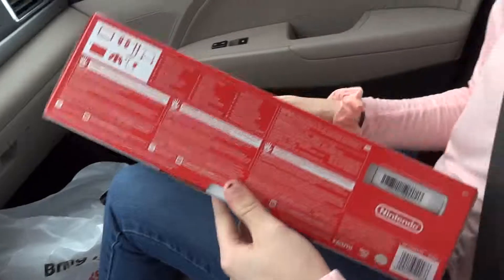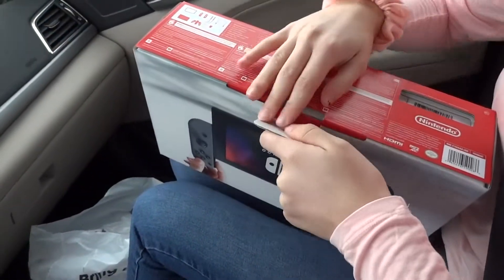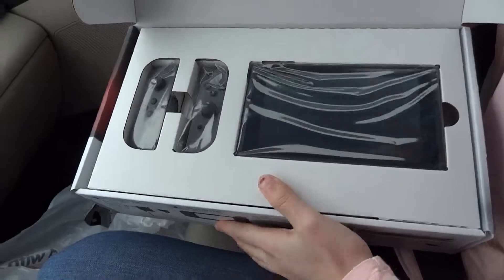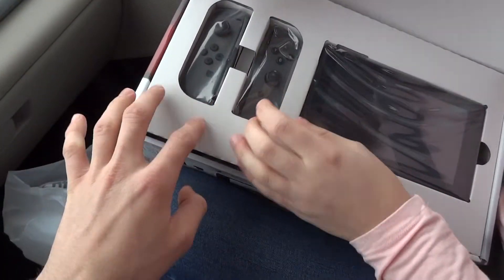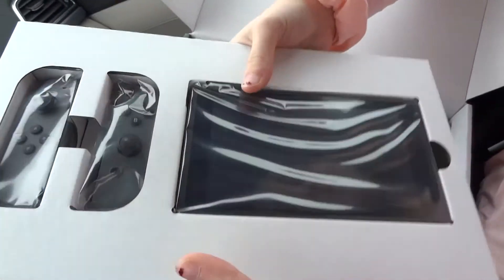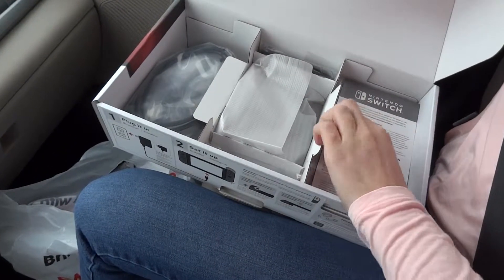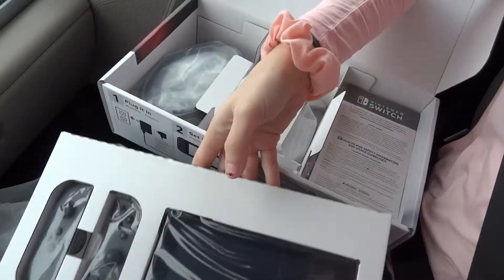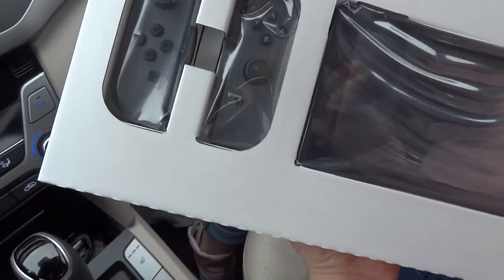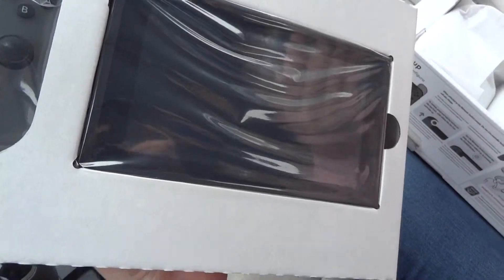Alright, so we have our special guest star Mata Girl here. She's about to do an unboxing video of my Nintendo Switch. Dude, that is dope. So we got the all black — or gray — one. That's the Switch. That is amazing. Those are the Joy-Con controllers and the Switchy Doo.